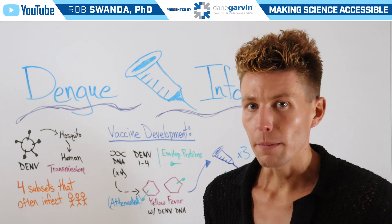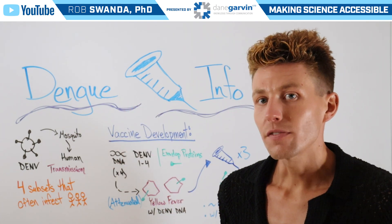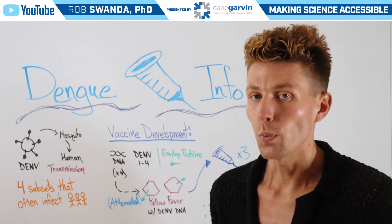There are some specific requirements necessary for receiving a dengue fever vaccine. It is often given to individuals who are between the ages of nine to 16 and those who have had a prior infection with dengue.